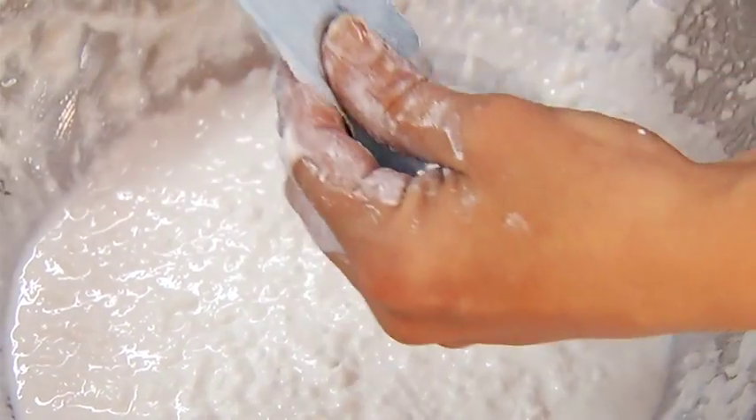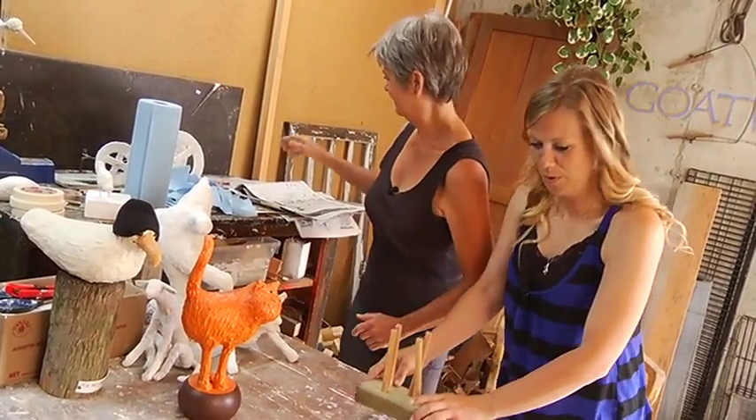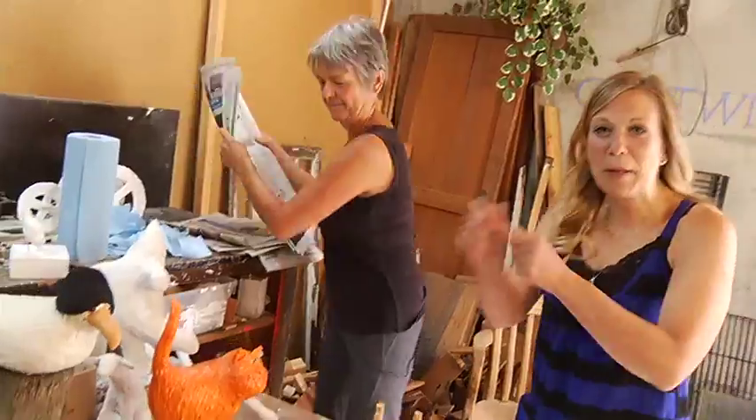Well, I'm sold. This is definitely something I want to try for myself. Where do I start? Newspaper. Okay. Lots of it. Start ripping up some paper.